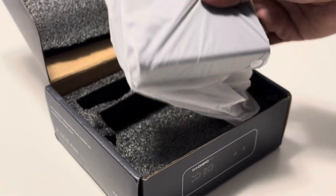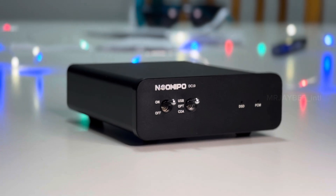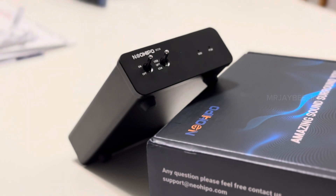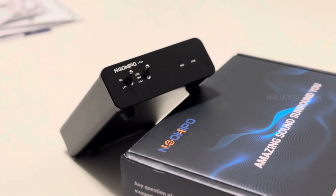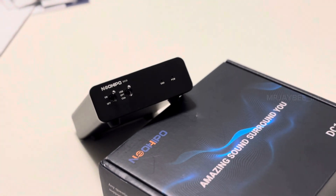Now let's move on to the physical overview. It features a full metal aluminum body with a matte black finish, providing a premium look and feel along with robust build quality. It's lightweight, weighing approximately 200–300 grams.